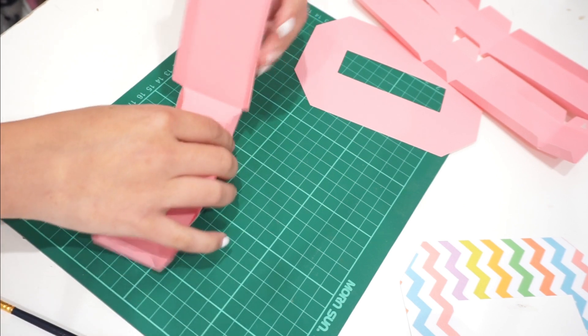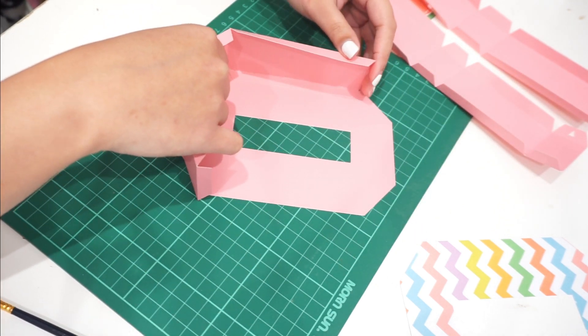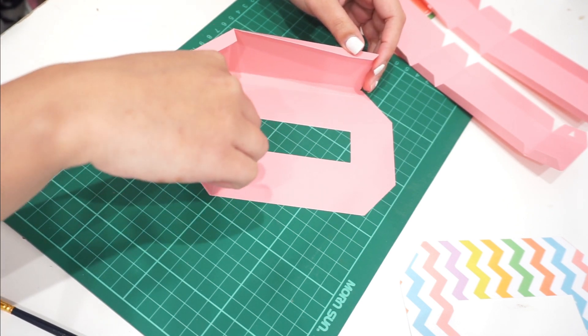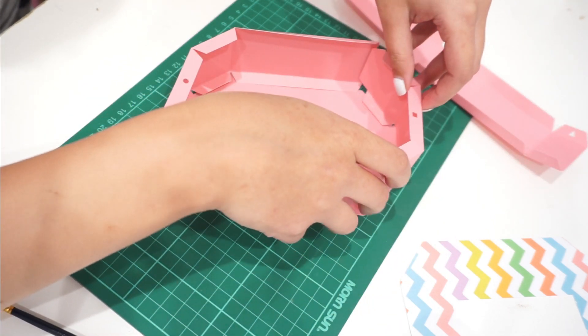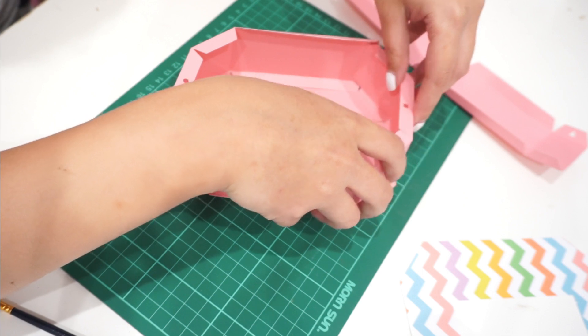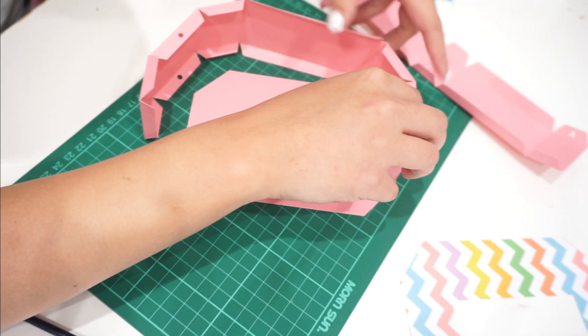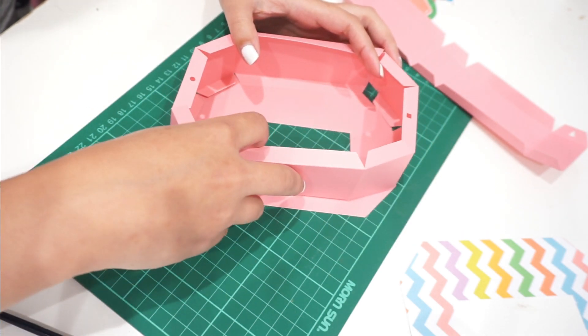Now that you've folded all the corners that need folding, go ahead and place the border onto the numbers — don't stick it yet, just place it around where you think it needs to go. This part obviously goes on the outer part, and the third piece goes in the middle, so you can see how I'm just placing it there.